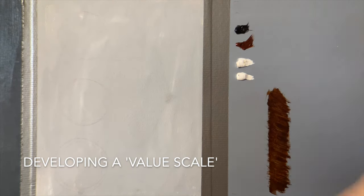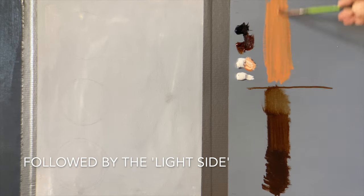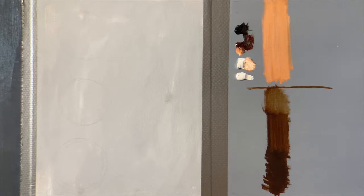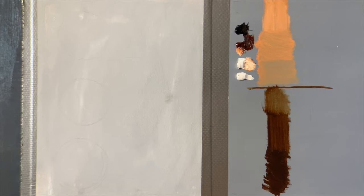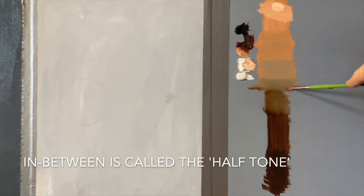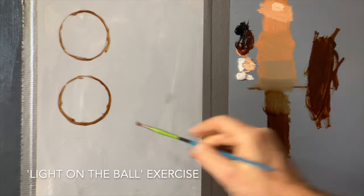Mixing my brown and my black, I can start to get the shadow values. We are going to make a value scale. There is a divisional edge between the light and the shadows. Mixing my reddish brown with white, I can get a generic Caucasian flesh tone. By going thinner and thicker with my paints, I can get lighter and darker values. There is the halftone — the plane in between the light and shadow, which helps to turn the form.